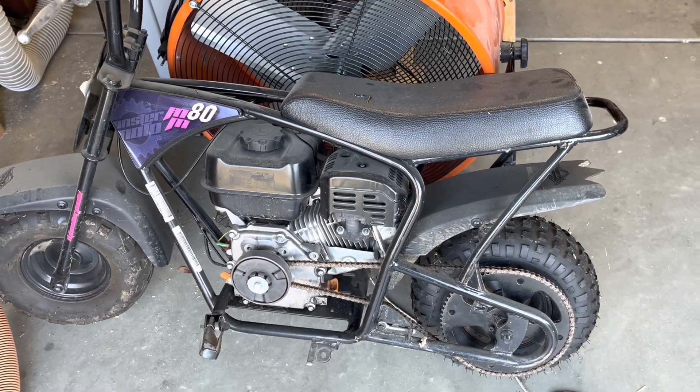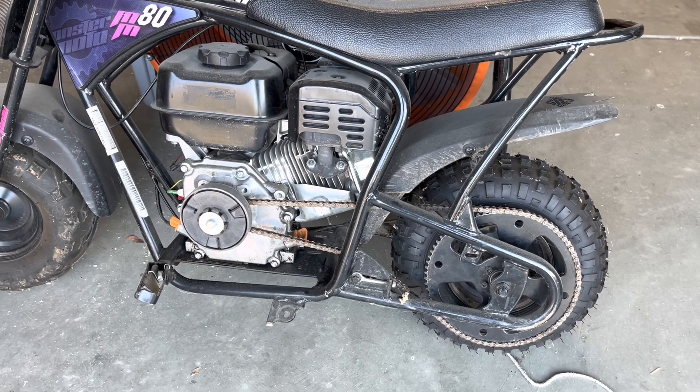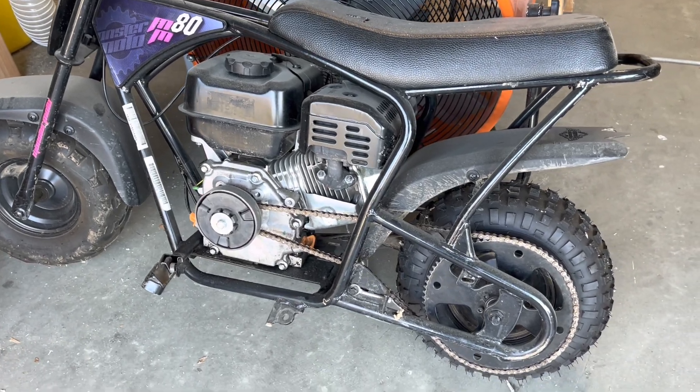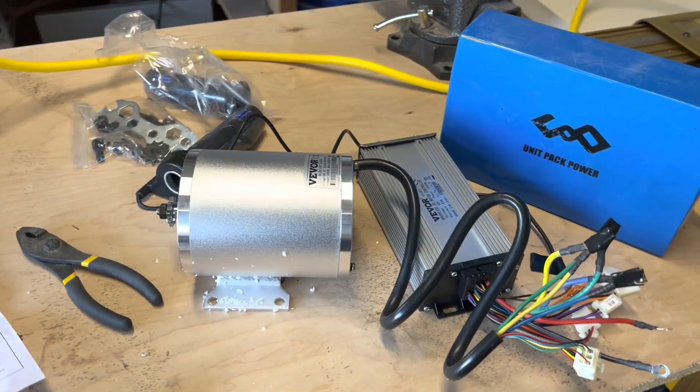I got this 80cc little mini bike that I converted years ago to the 212 Predator, and I'm going to do another upgrade today. I'm tired of dealing with gas motors, so I picked up this little 2,000 watt electric kit.